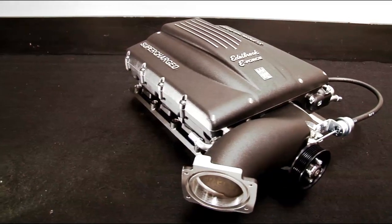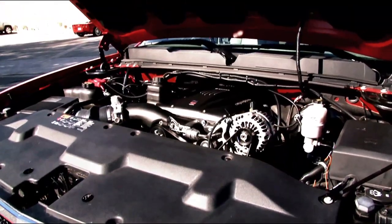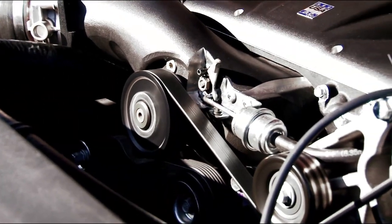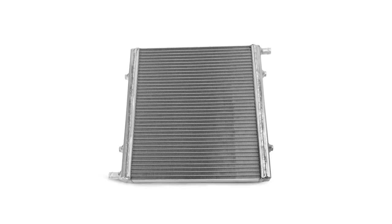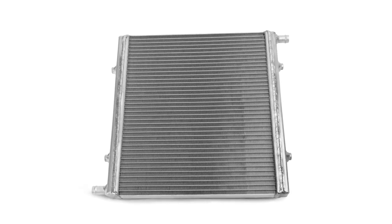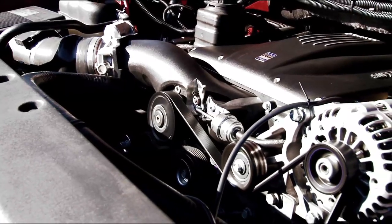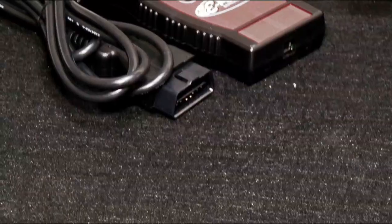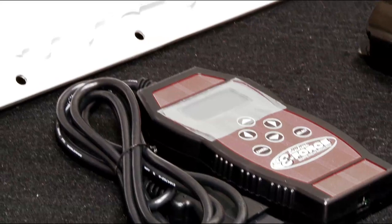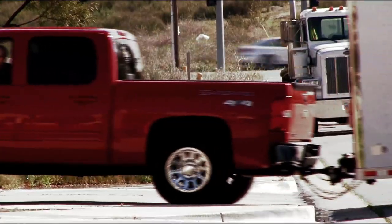The E-Force system is designed to work with all factory accessories and equipment, and the supercharger has a self-contained lubrication system with a 100,000-mile service interval — no drilling the oil pan or plumbing required. Unlike air-to-air intercoolers, the E-Force's liquid-cooled system is easy to install with no cumbersome charge-air piping to route. Edelbrock even provides an electronic programming module to reflash your truck's stock computer with the right tune for your specific application, whether for street or towing use.